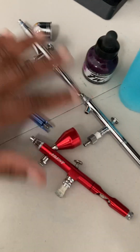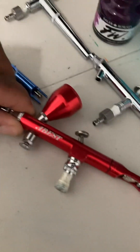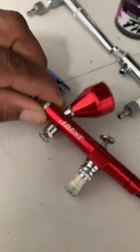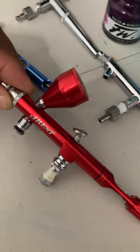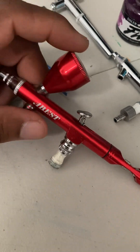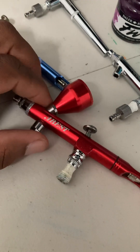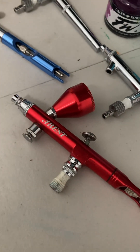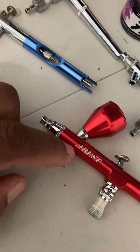I'm going to quickly browse the airbrushes I have up on the table. This first one is an airbrush gun I bought off Amazon called The Best. It serves a purpose and it's pretty cool. It's a gravity feed, meaning you put the paint inside this cup, connect it to your hose, and pull the trigger. It does pretty good work and it's a reasonable price — I think that was $14.99.